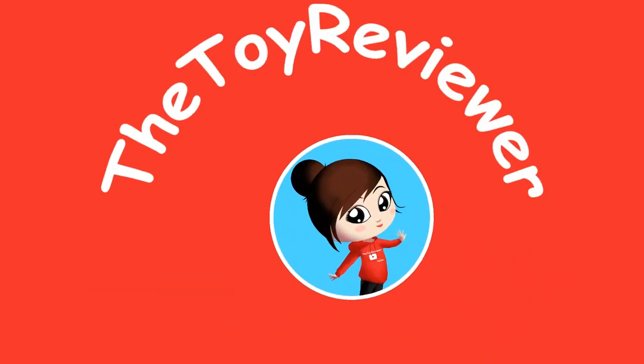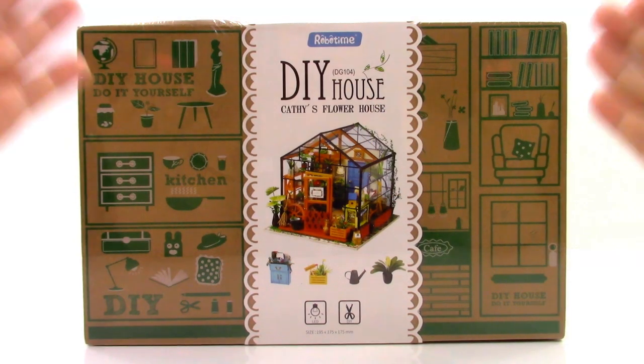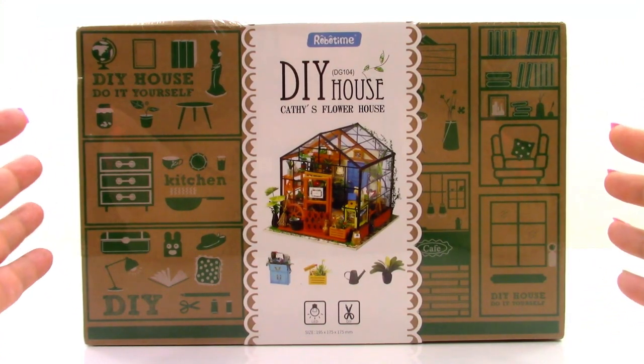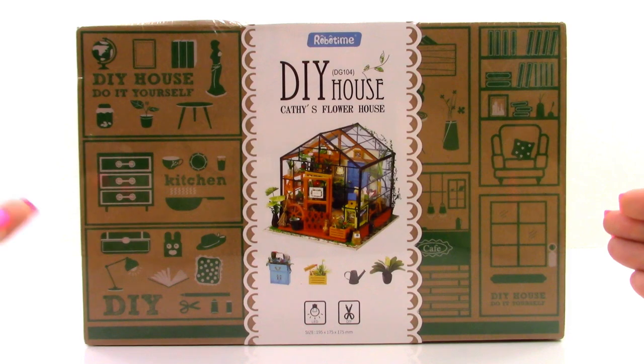A Toy Reviewer! Hi, Brené the Toy Reviewer here, and today we are going to be looking at the RoboTime Kathy's Flower House.